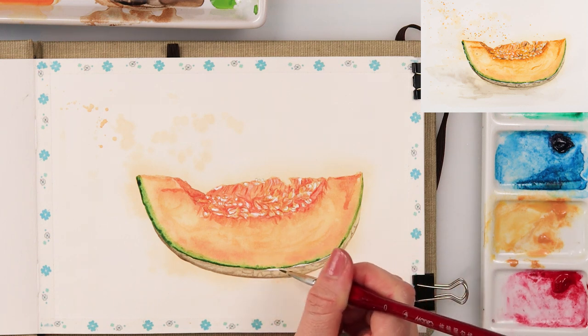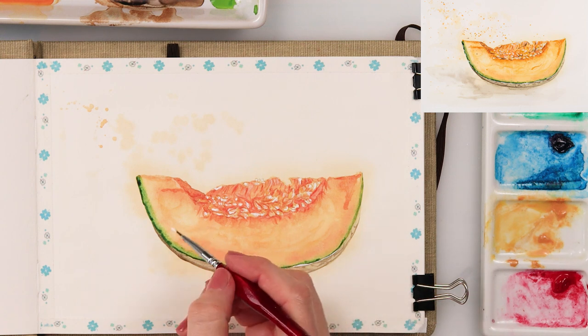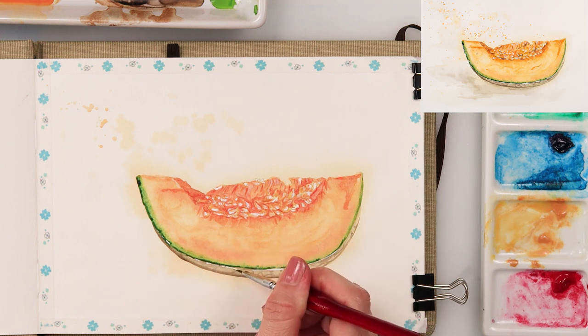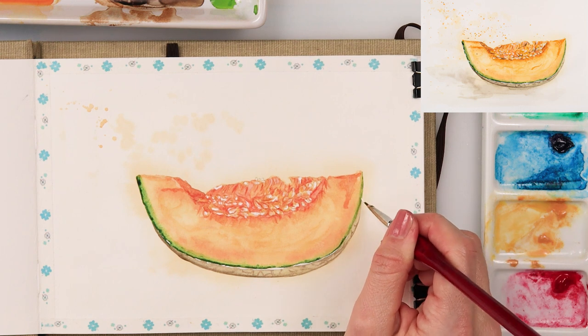I'm also adding white highlights — reflections from the light — to the edges of the muskmelon, to the part where the flesh ends and the skin begins.